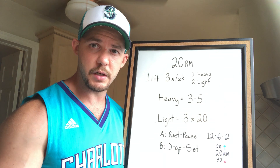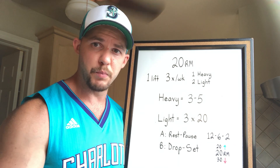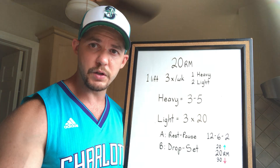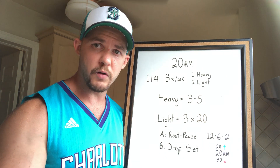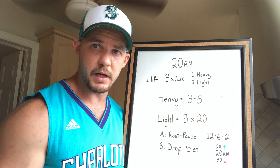If you choose drop sets, here's how you do it: put your 20 rep max on the bar, then add another 20 pounds above that and do as many reps as you can. When you can't do any more, drop down to your 20 rep max and keep going. If you're still not at 20, take another 30 pounds off and do as many more reps as you can. When you can do more than 12 reps with 20 pounds above your 20 rep max, increase the weight by 10 pounds.